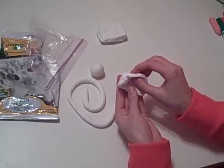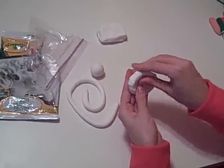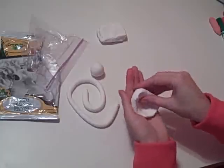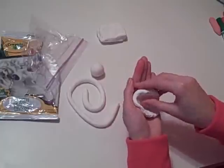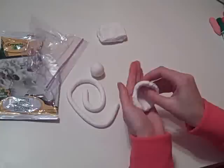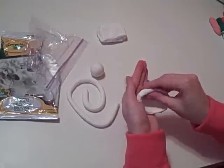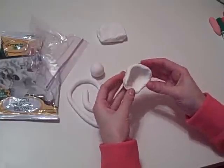Don't pinch it too hard or you'll go all the way through and make a hole. Now pinch and turn, pinch and turn, pinch and turn. If you keep it in your palm, it keeps a nice bowl shape. Continue to pinch and turn, and look — we have a bowl shape.